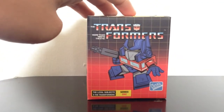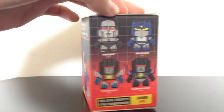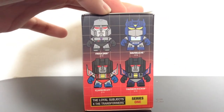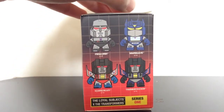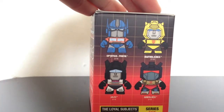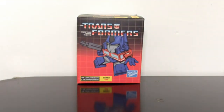We got Optimus Prime on the front. This is the first one I got — it says Series 1 right there. And here we got the Decepticons: Megatron, Soundwave, Starscream, and Thundercracker. And then there's the back, and here are the Autobots: Optimus Prime, Bumblebee, Jazz, and Grimlock. So that's a total of 8 toys, basically giving you a 1-in-8 chance of getting one of those.